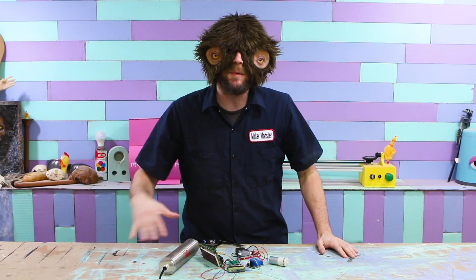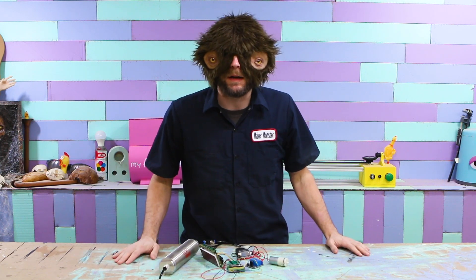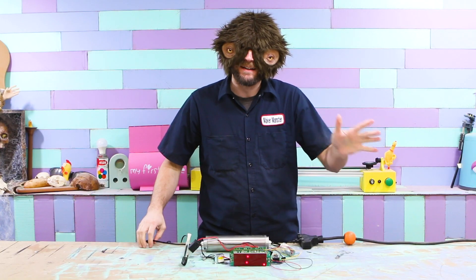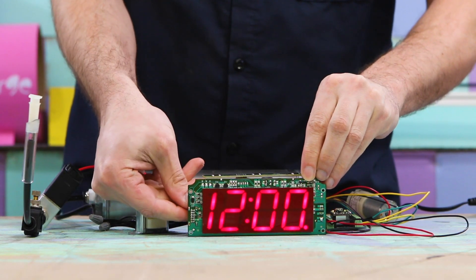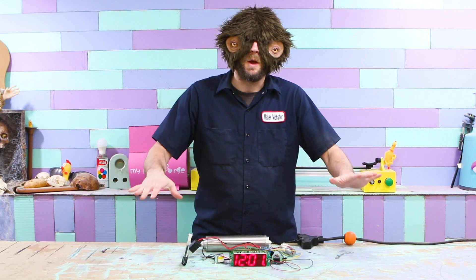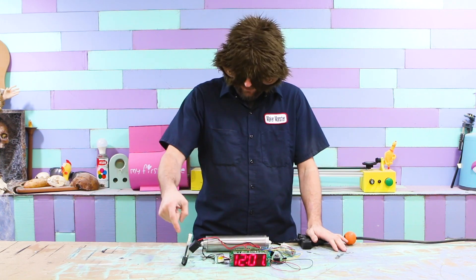Whoa, that looks pretty impressive. Thanks. I'm going to put these all together and give it a little test to see if it works, and if it does, then I can make it look all pretty. Let's plug it in. The air pump is on — that's a good sign. Let me set the alarm. I'll set it for 12:02. And now we wait. The air pump shut off, so the tank should be full. Now once the alarm goes off, you should make a sound.